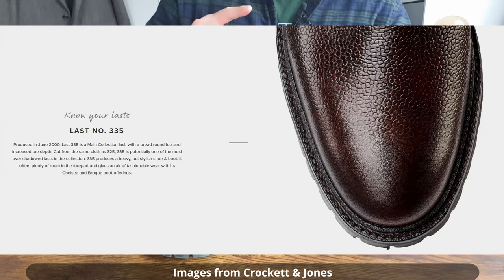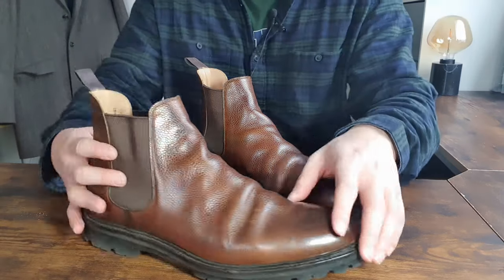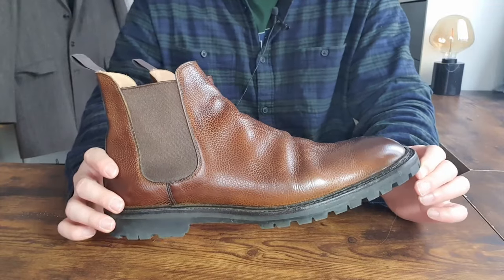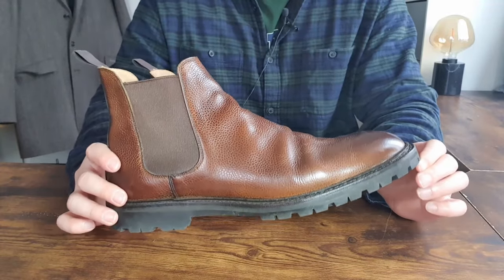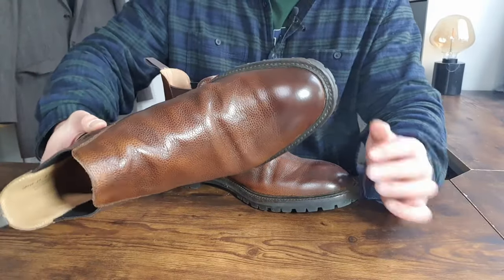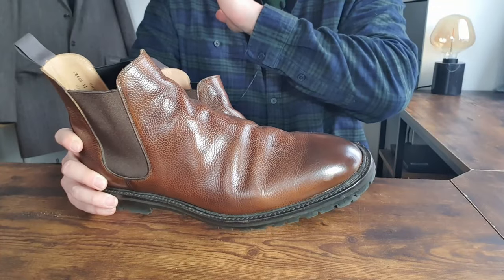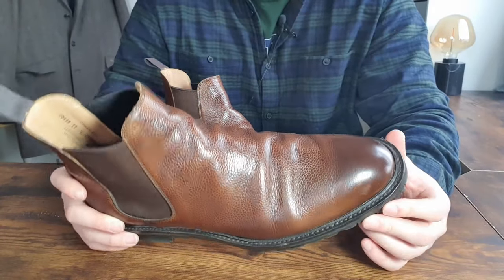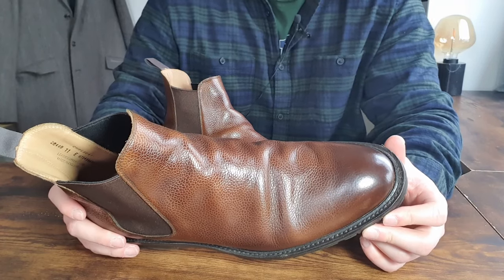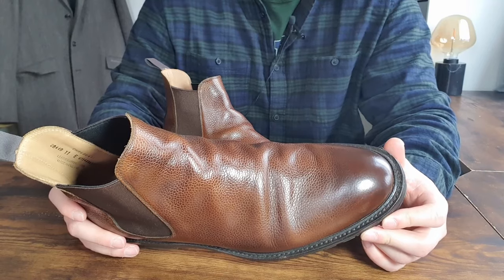The Chelsea 11 is a bit more rounded version compared to their other versions like the Chelsea 8, which is pointier on the toe and on the elastic bands as well. Traditionally Chelsea boots are more pointy, but personally I prefer them rounded at the last. It's the same as my RM Williams — if you've seen my RM Williams Chelsea boots, they are round toes, not chisel toes. I prefer those because it's more accommodating for my feet and I can wear them more casually as well.